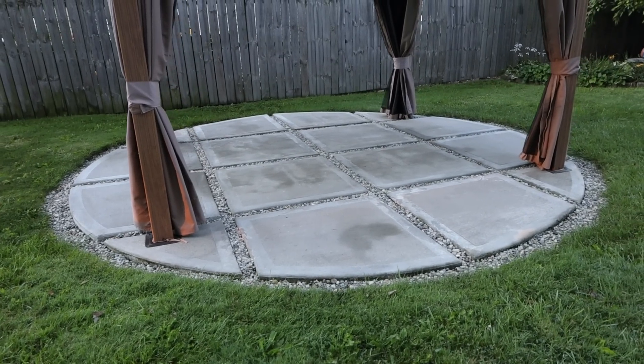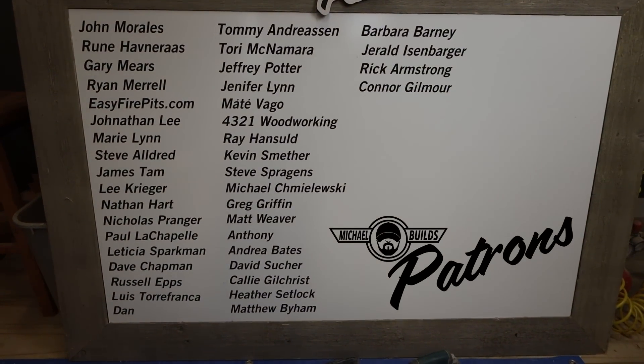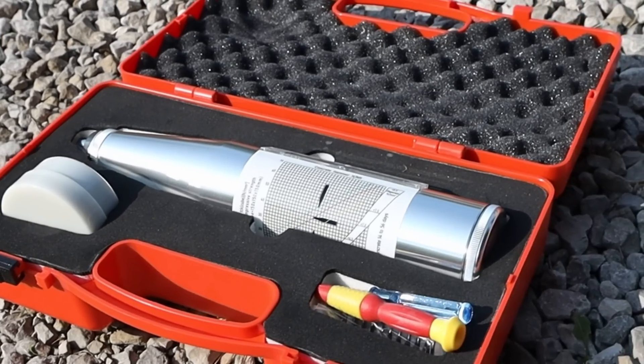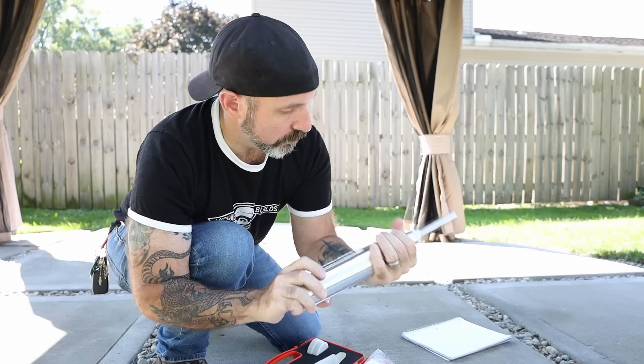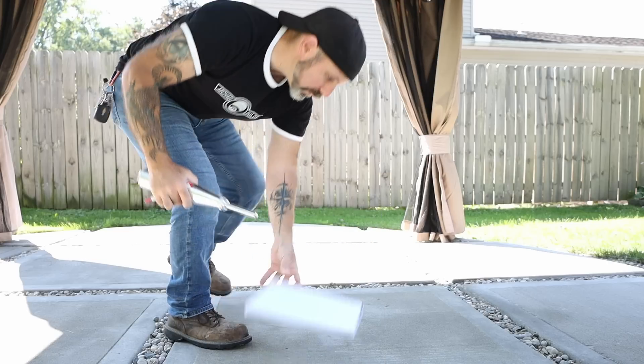For the most part the slab looks great - everybody that comes over loves this patio and thinks it's fantastic. Without further ado, let's get to the strength test. This is a concrete rebound hammer tester that measures in newtons, but we'll convert those into PSI. We're going to measure ten different points at least two inches apart and come up with an average compression strength.